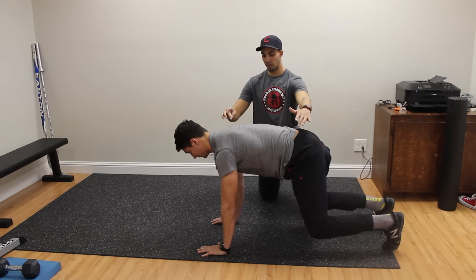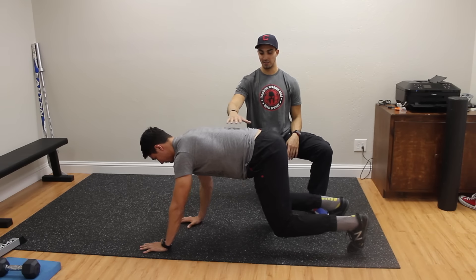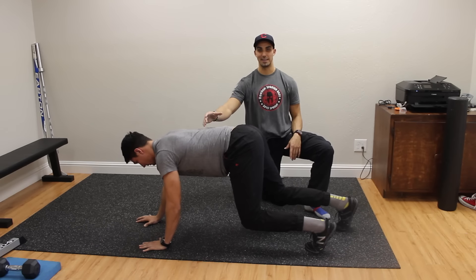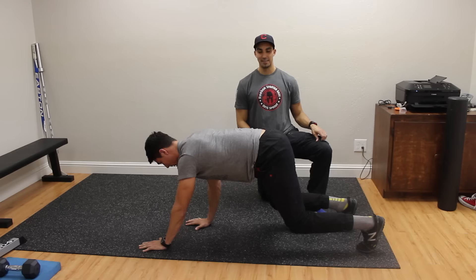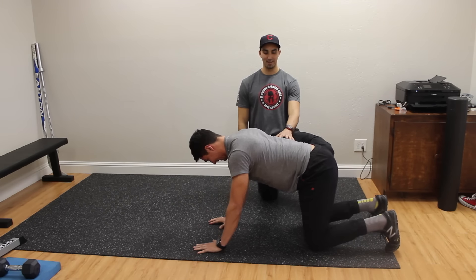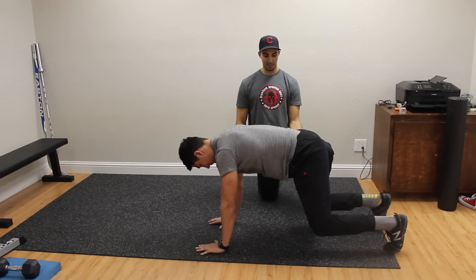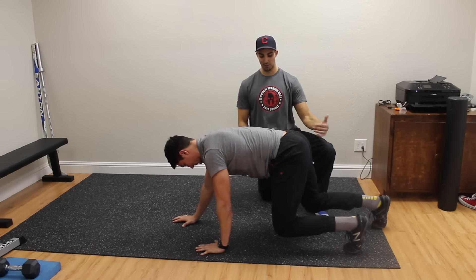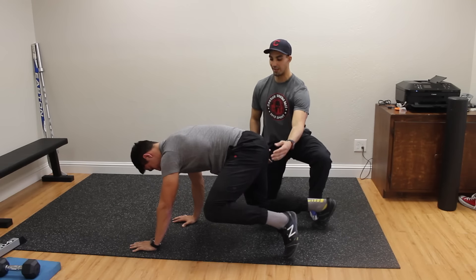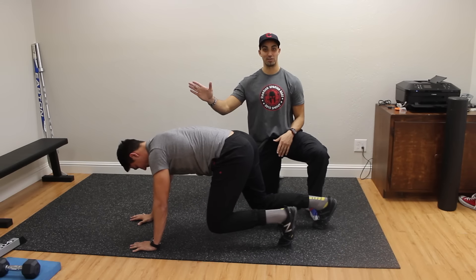From here, he can simply start his crawl by moving opposite limbs forward. You see how his back is staying flat — I could essentially put a bowl of soup here and eat it right now. The other thing we're really looking for is that Trevor can move his knees and hips in the forward direction without sprawling them out into external rotation. That's a common mistake. You want him to be able to flex that knee straight up.